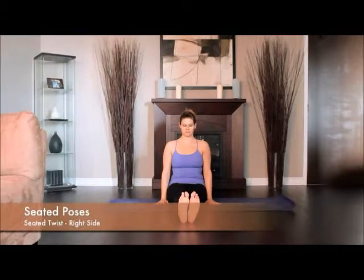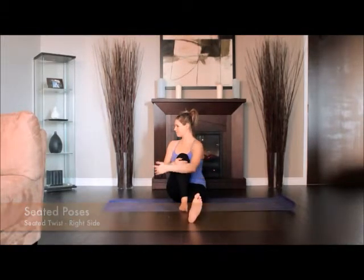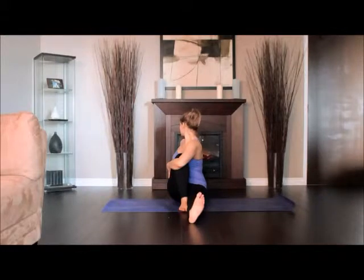Sit on the floor with your legs straight out in front of you. Bend your right knee in toward you, then slide your left foot under your right leg to the outside of your right hip. Lay the outside of the left leg on the floor. Exhale and twist toward the inside of the right thigh, pressing the right hand against the floor just behind your right buttock.